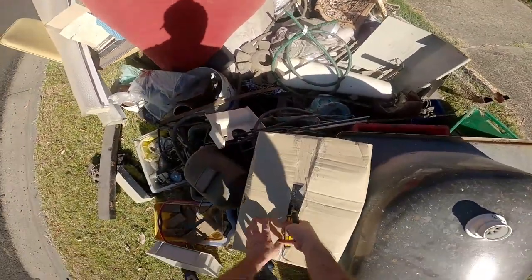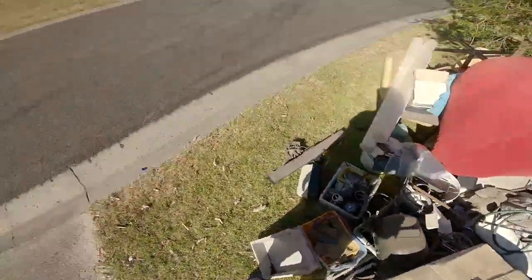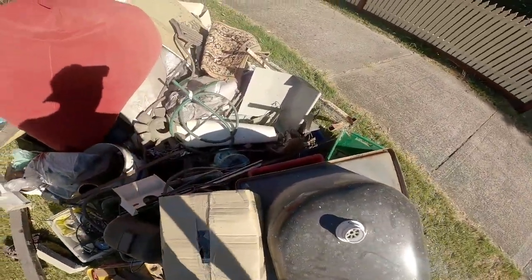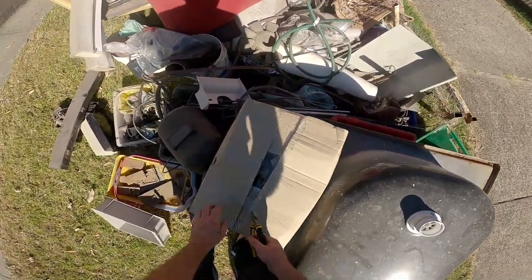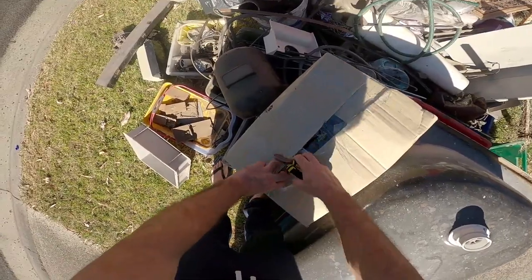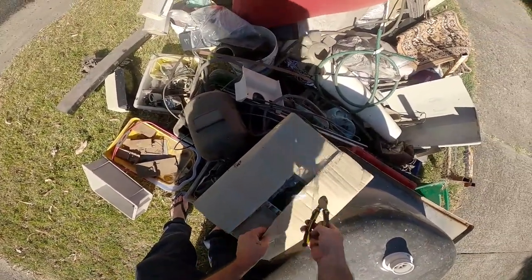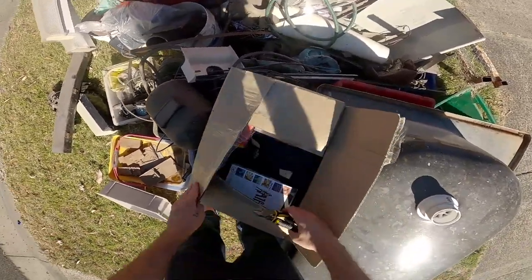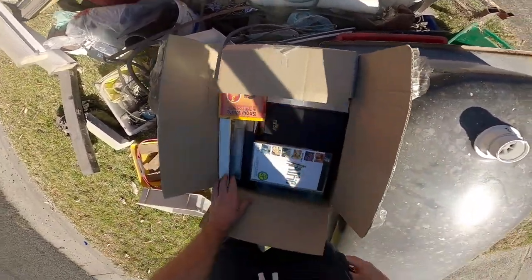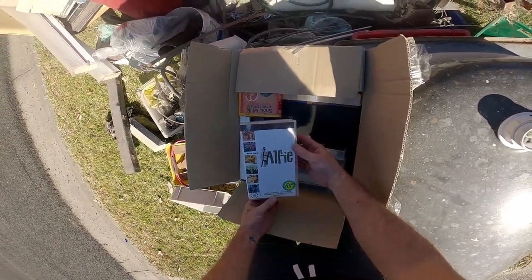What's in here? Old VHS — I don't know if that's worth anything. What's in here? Let's have a look.